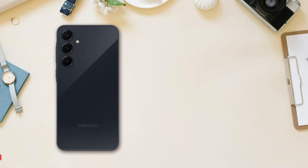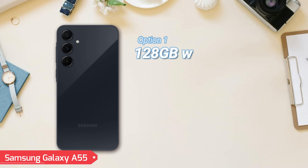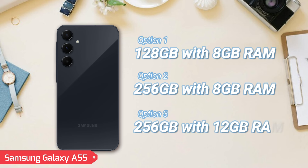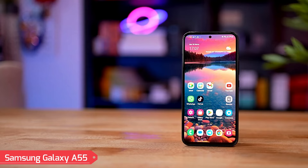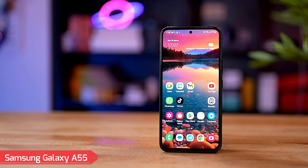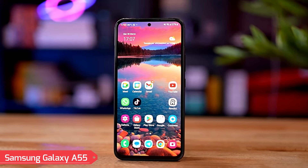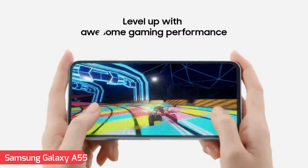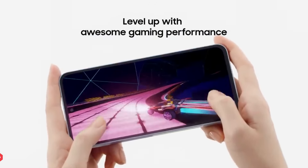The Galaxy A55 offers three configurations: 128GB with 8GB RAM, 256GB with 8GB RAM, and a top-tier option of 256GB with 12GB RAM. This range ensures flexibility for users with varying storage needs, whether for apps, photos, or videos, and the higher RAM options are great for multitasking and running demanding apps smoothly.